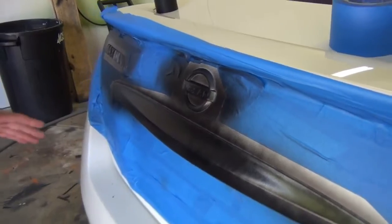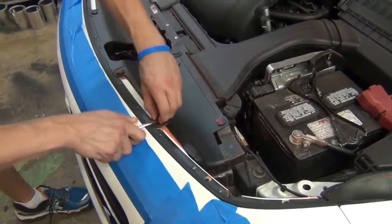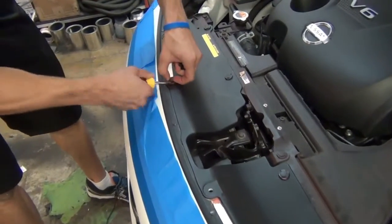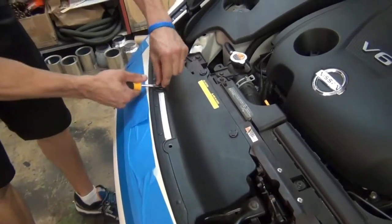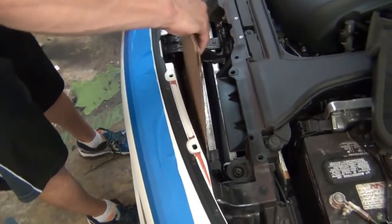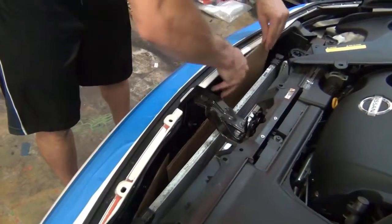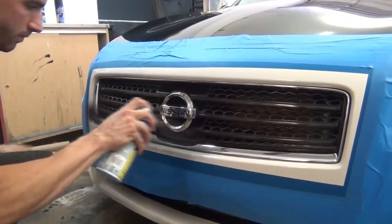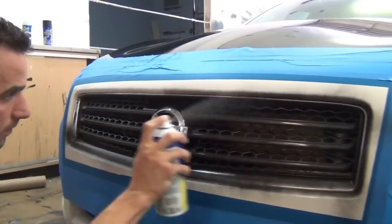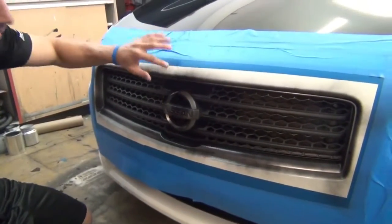We're going to walk away and give it about 10 minutes, then come back and put on coat number two. Now on this particular car, behind the grill, there's a plastic shield held in by little push rivets that pop right out with a screwdriver — be careful not to break any of the clips. It is important that if you can get behind the grill and protect the radiator, it's something you want to do. We've got some sheets of cardboard and we're going to slide these down to protect the radiator and everything inside from overspray from the dip.